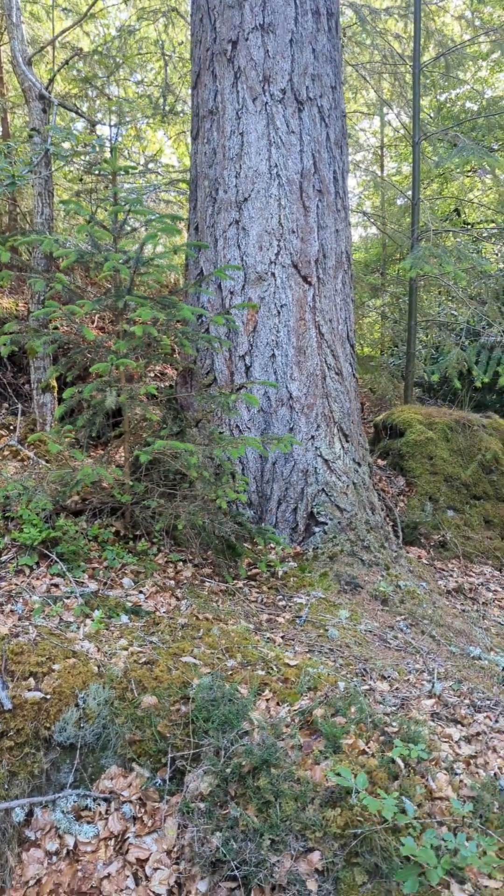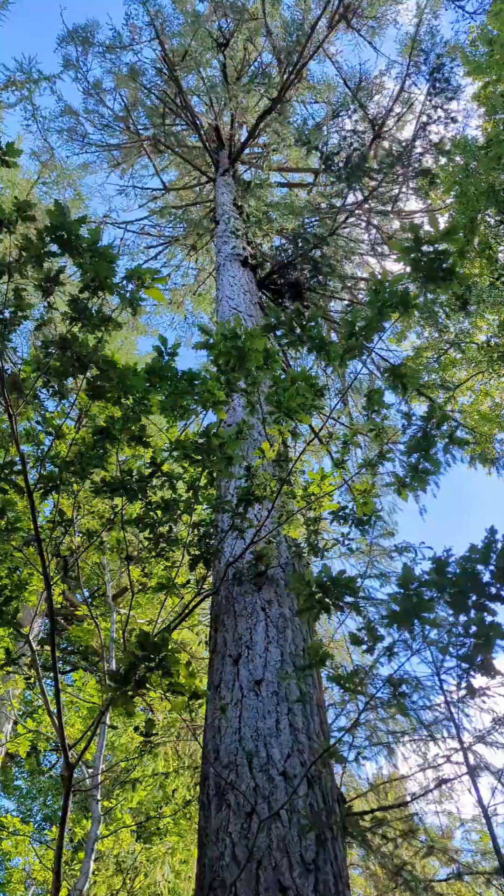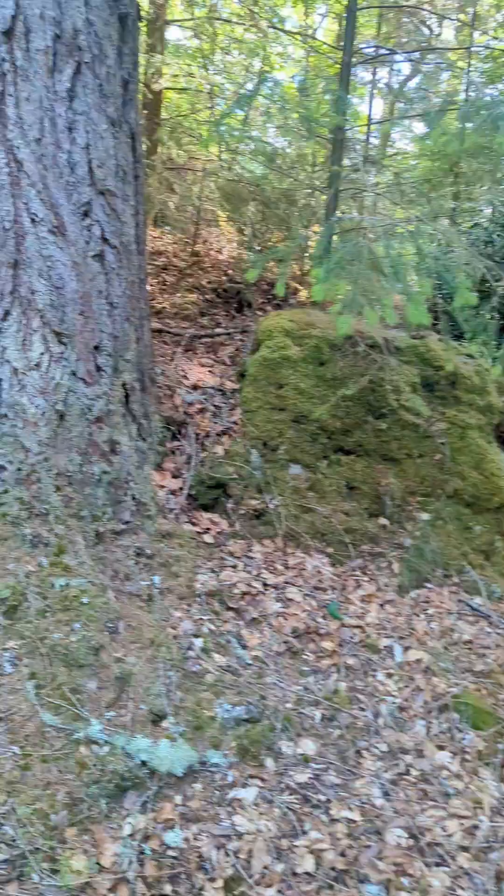This is a tree. Well, obviously. But this tree is particularly special. It is, depending on who you ask, either the second tallest or the third tallest tree in all of the United Kingdom.